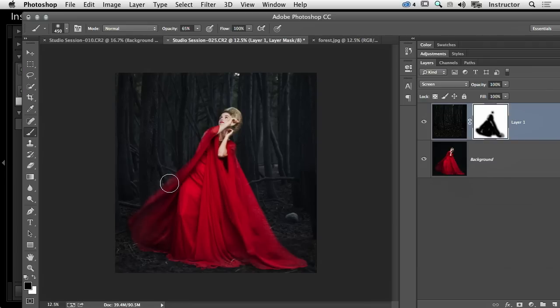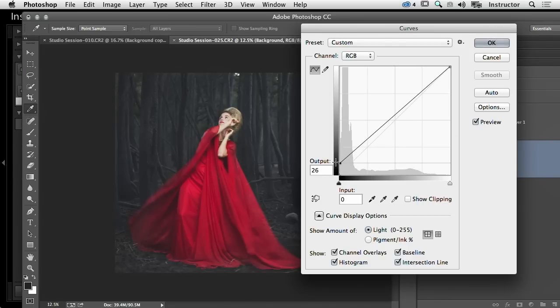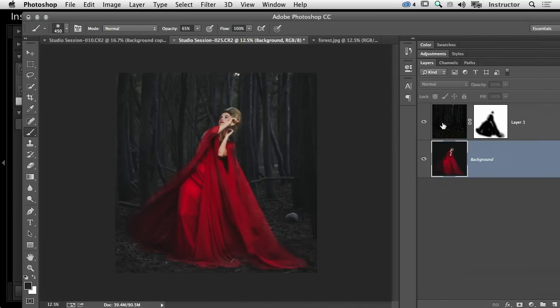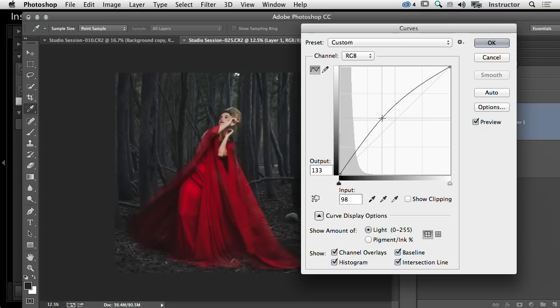I kind of like how this is looking now. I want to fix her up, so I'm going to go into Curves on the layer with our subject and pull those blacks down — there we go, nice. And I'm going to go back into our actual forest layer and add some contrast to that as well, making it a little bit brighter.